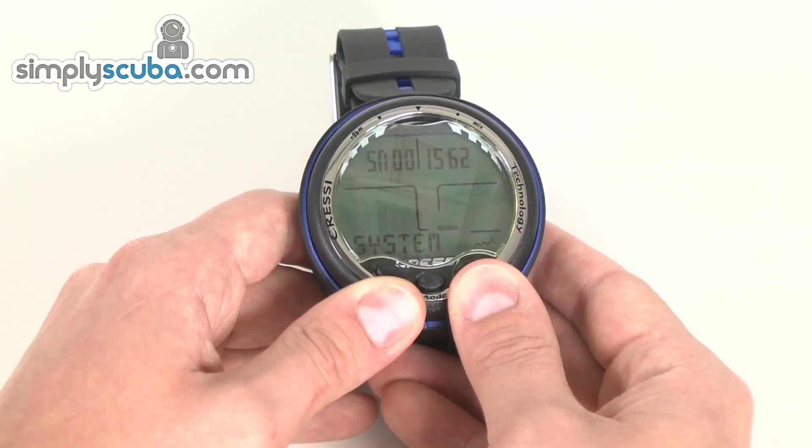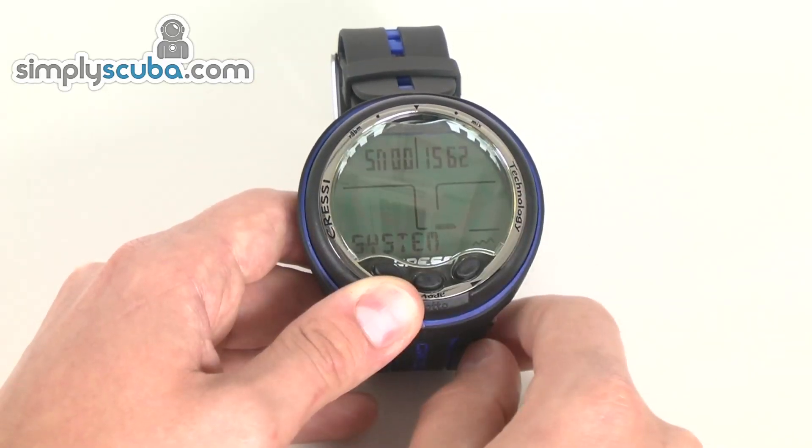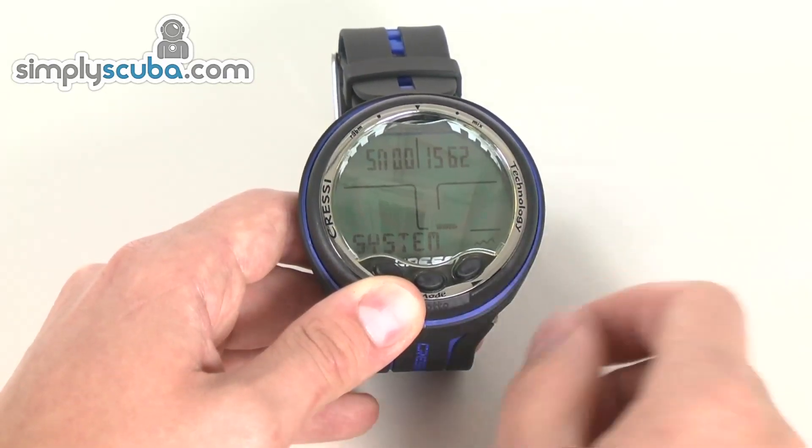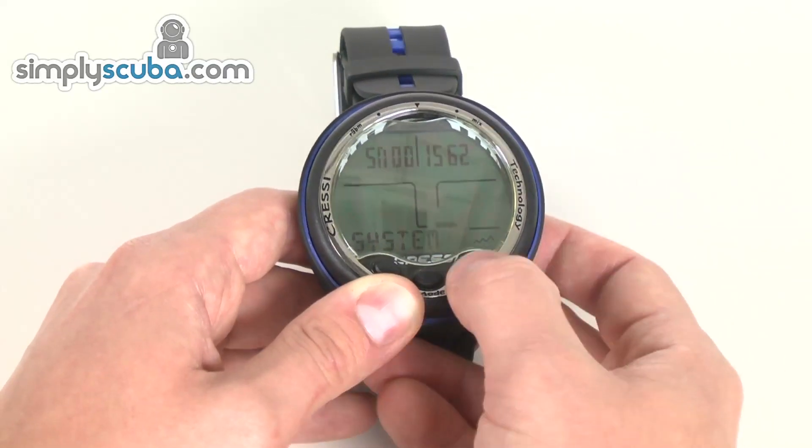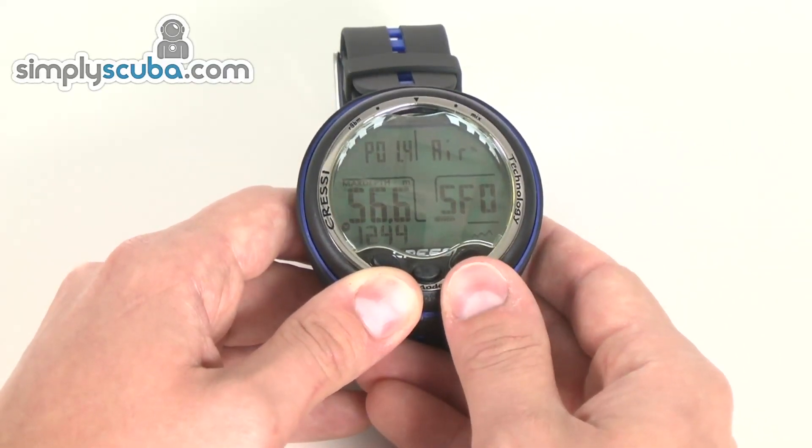And system — in here it will show you your serial number for the dive computer. You can also go in and change the units, so from Celsius and meters to Fahrenheit and feet. And back to the main menu.